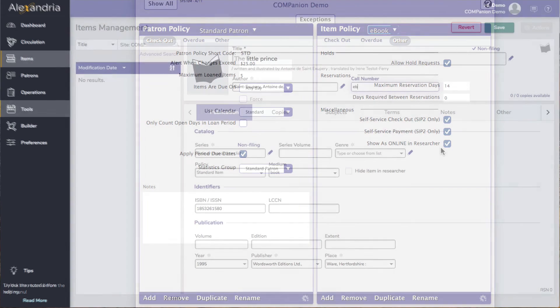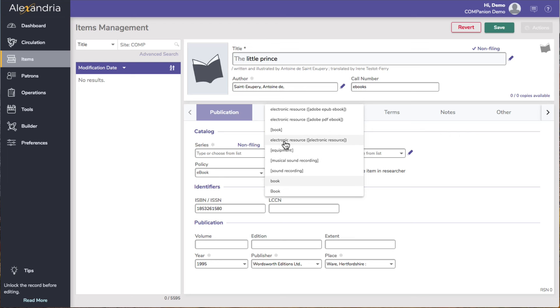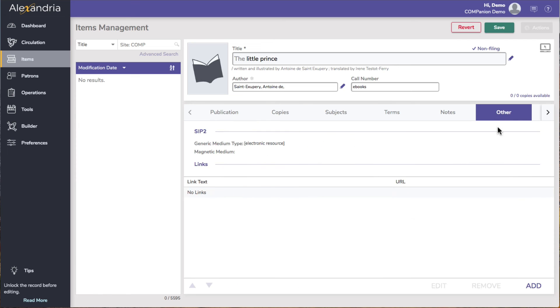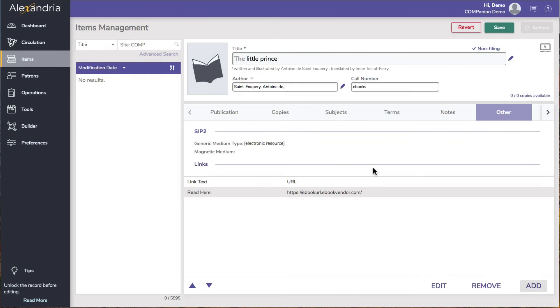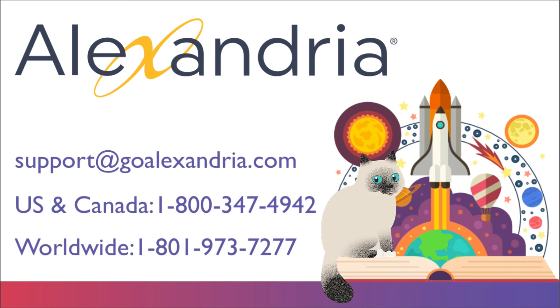We also suggest modifying the call number and Medium to specify that this is an electronic resource. These will give you a common piece of information to easily find these items for reports, utilities, and in Researcher. Use the Other tab to add a link to the ebook on your vendor's website for patrons to access the ebook. Save the ebook title record, and when Alexandria asks if you would like to add some copies, click No to save the record with no added copies.